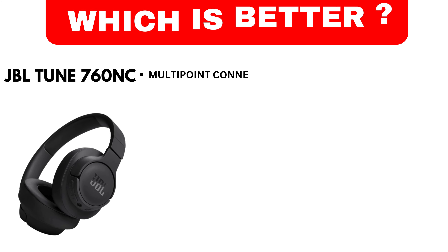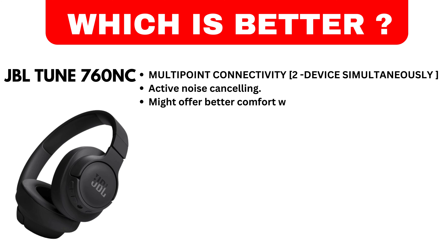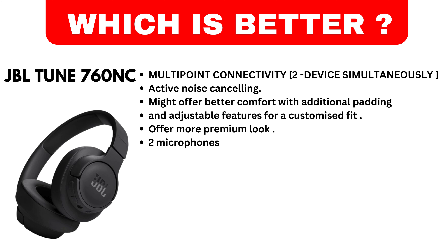Which is better? JBL Tune 760 NC. Multipoint connectivity: two devices simultaneously. Active noise cancelling — might offer better comfort with additional padding and adjustable features for a customized fit. Offers a more premium look with microphones. The sound quality of the JBL Tune 760 NC is superior to the JBL Tune 720 BT due to its active noise cancelling feature.